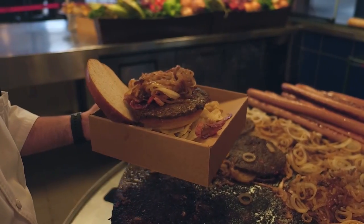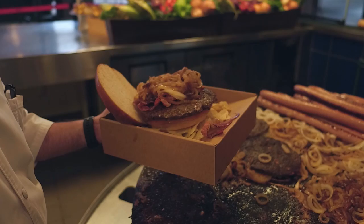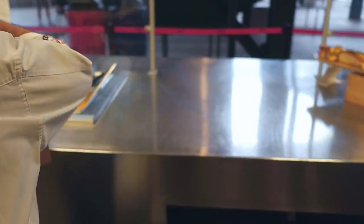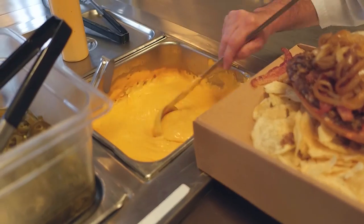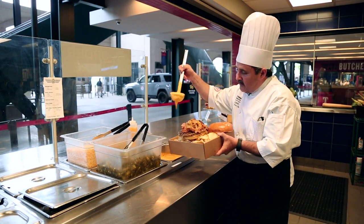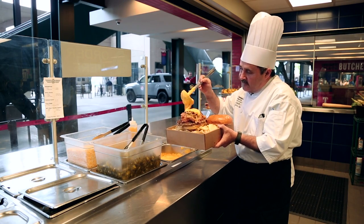We're going to grab some of the nice caramelized onions that have been grilling here and place it on top of the bacon. From here, we're going to finish it up with different toppings — Texas favorite, ballpark favorite toppings.